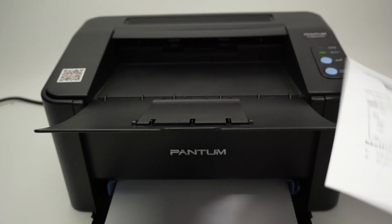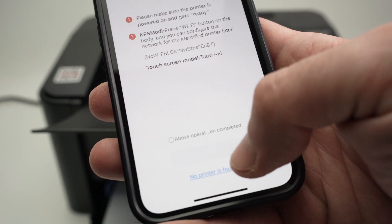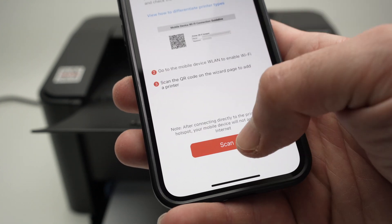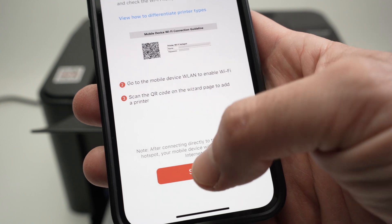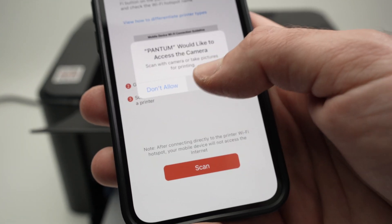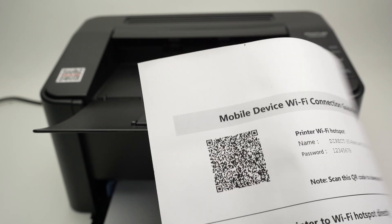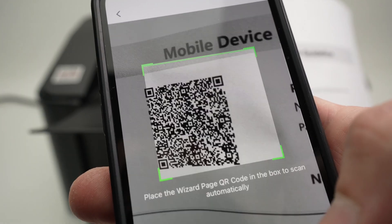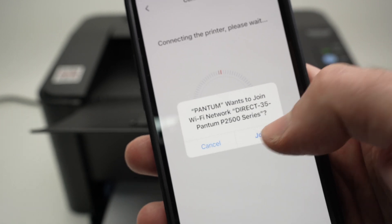It has printed a document. Now let's go back on the app. Click on 'no printers found,' then click the scan button down below. Click Allow, and now it will be in scan mode. Take the paper that just got printed — it should have a QR code. Scan the QR code with your smartphone.